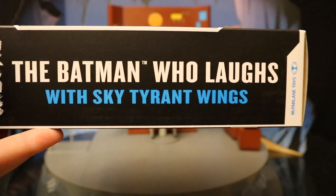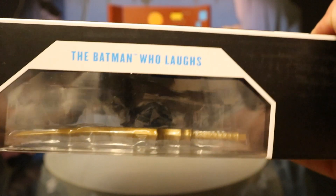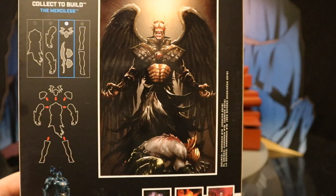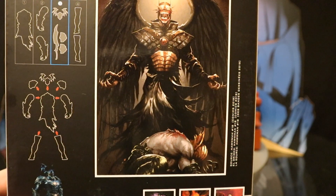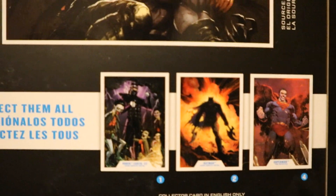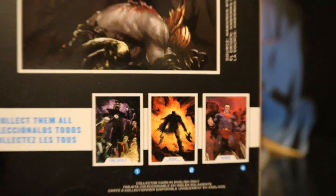One side: the Batman Who Laughs with Sky Tyrant wings. Other side: the Batman Who Laughs. At the bottom there is a barcode, as well as a bunch of credits. On the back, here he is — looks like he just snatched the wings from Hawkman. There are instructions on how to build Merciless, and here are a few other McFarlane DC Multiverse figures you should get.